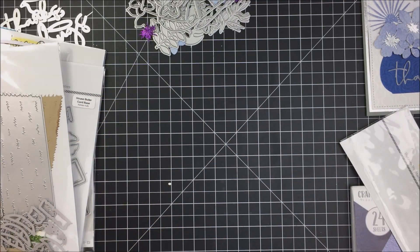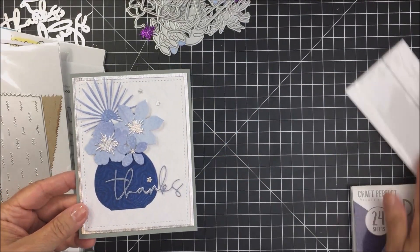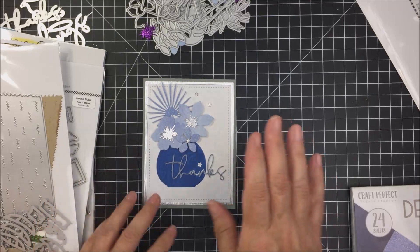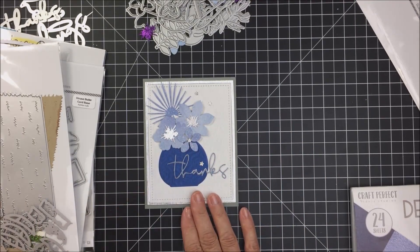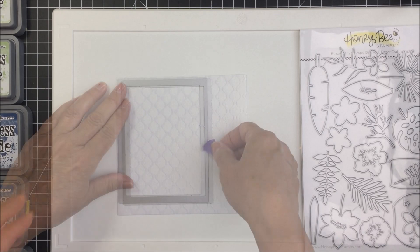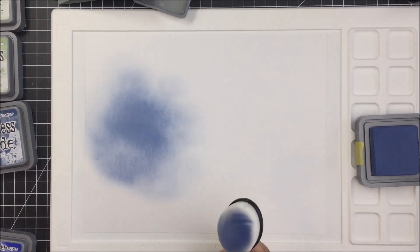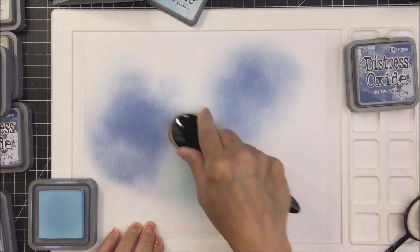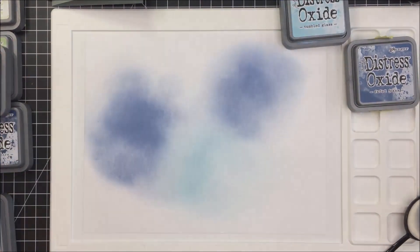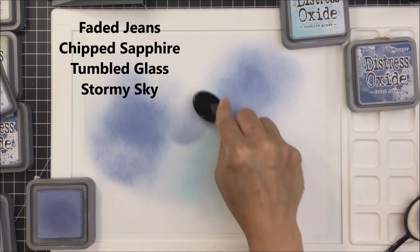Now I'm going to take you through the process for this card. I used that December Skies Craft Perfect paper pad to create a lot of the details. I cut a panel for the front of my card using some of that paper and the stitched rectangle dies from Honey Bee Stamps. Now I'm taking a piece of white cardstock on my Waffle Flower media mat and I'm going to blend on a bunch of different blues from distress oxide inks.